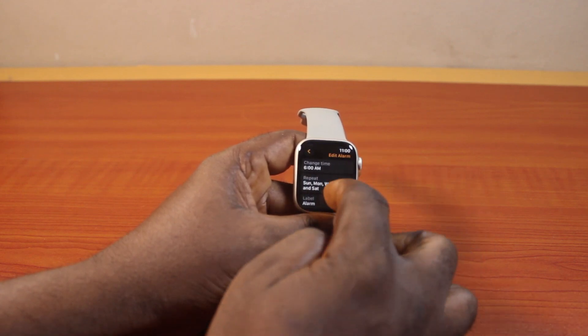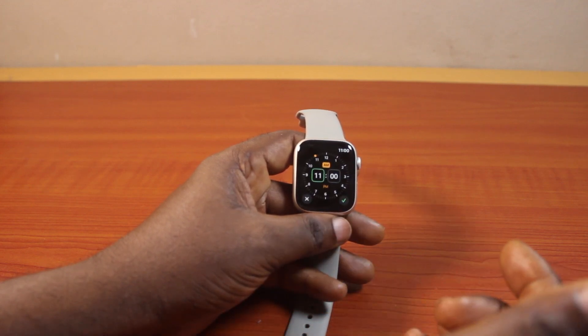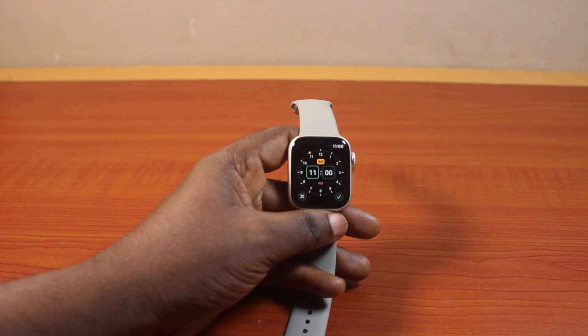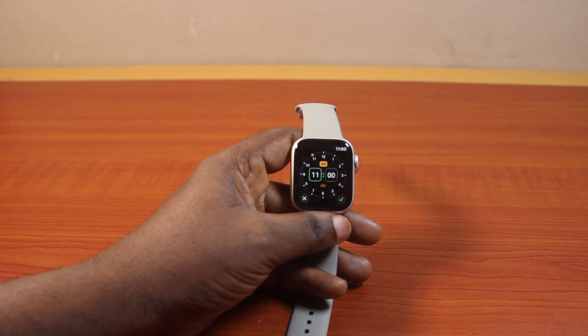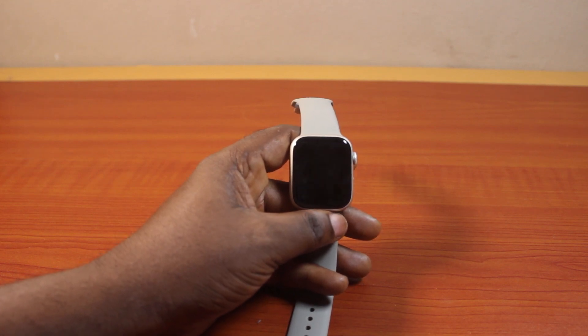You can also change alarm time on your Apple Watch Series 9 by deleting the current alarm and setting up a new alarm with your preferred time. So it's either you change the alarm time directly or you delete the existing alarm and set up a new one. If you found this helpful and informative, please don't forget to like and subscribe.